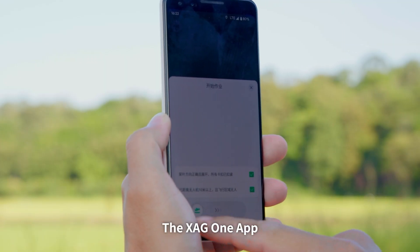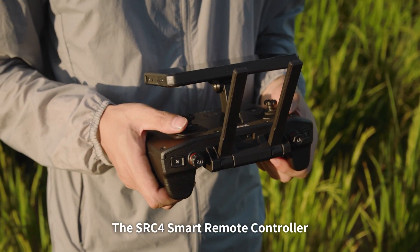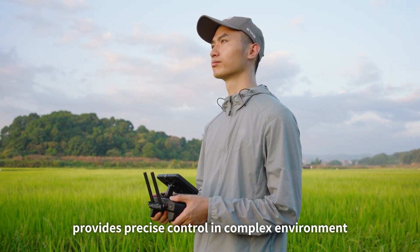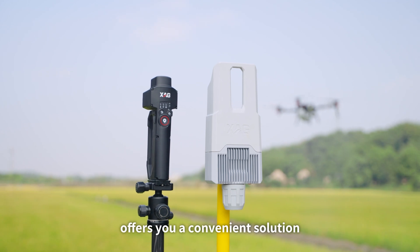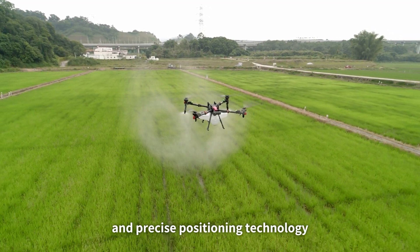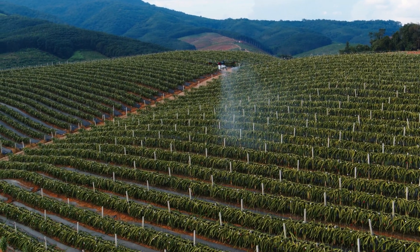Great intelligence comes with multiple ways of control. The XAG One app enables effortless autonomous operation with just a few taps. The SRC4 smart remote controller features a six-inch high-resolution ultra-bright screen with adjustable angle for precise control in complex environments. The XRTK6 Pro multi-function rover offers mark-to-map surveying and a portable RTK station, enabling P150's autonomous operation even without network coverage.